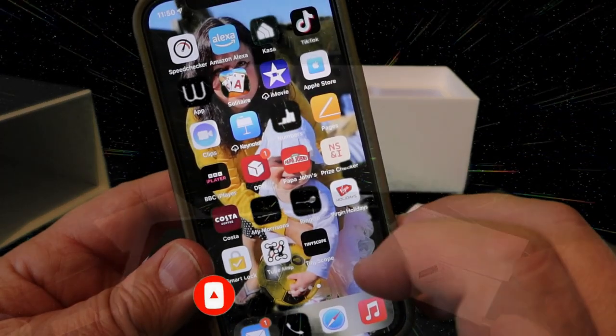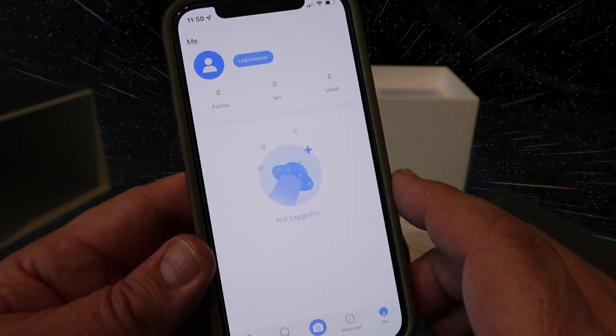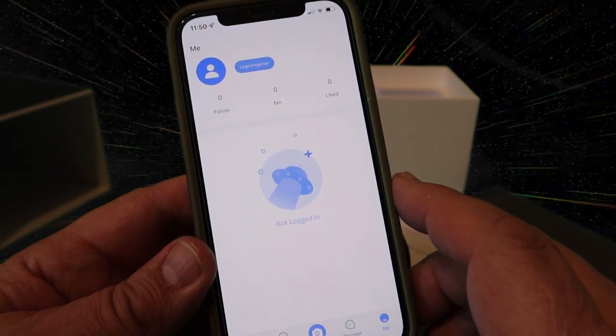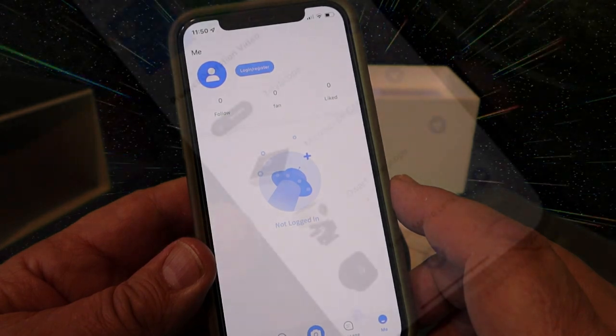Before you can use it you're going to need to download the Tilescope app, and that'll give you access to use your microscope or telescope all in one place. You've also got the option to look at other people's handiwork and what images they've taken with the telescope, which is great fun.